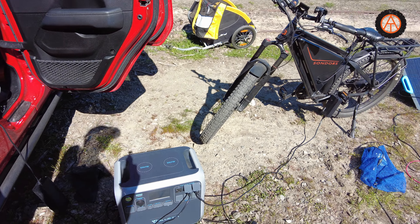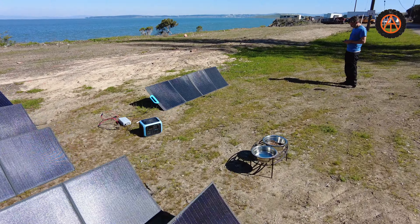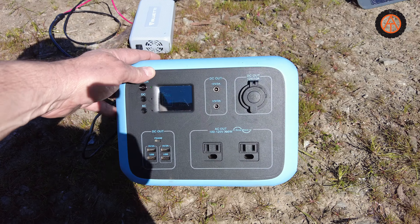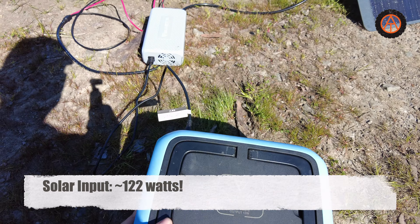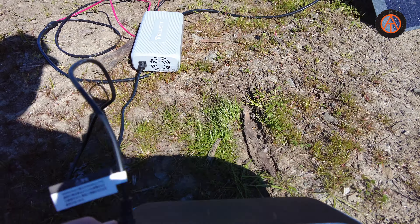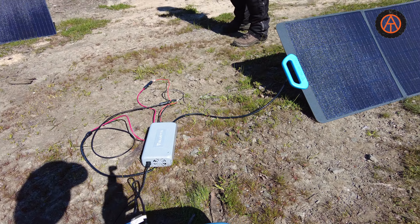So we're putting in more than we're taking out. Over here I've got the Blue Eddy AC50S — this is the little one — and it is also plugged into a single 200 watt Blue Eddy panel. This is getting about 122 watts and I'm using the MPPT controller that converts it down to the jack size here for the back of the Blue Eddy AC50S. I think that's an 8 millimeter jack.